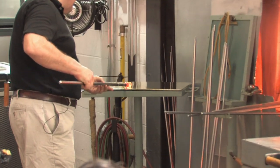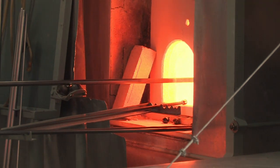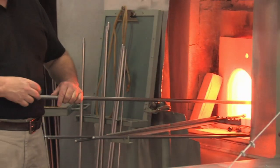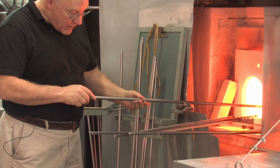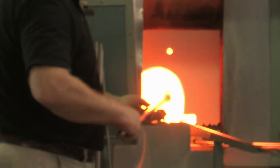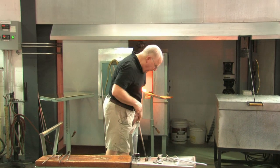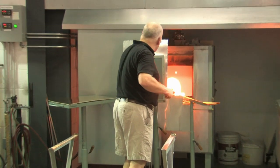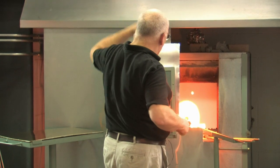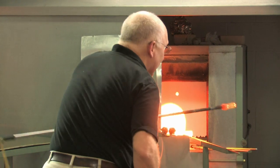Every thermocouple is different and every controller is different, so it's not an absolute number. But under these circumstances, for me, it is. Now this goes into the 12-rib dip mold. Where the ribs of the cup are straight, the ribs of the foot are twisted. So I'm going to twist that.